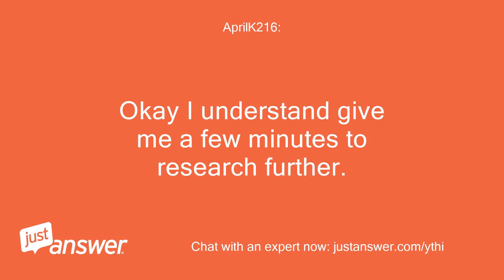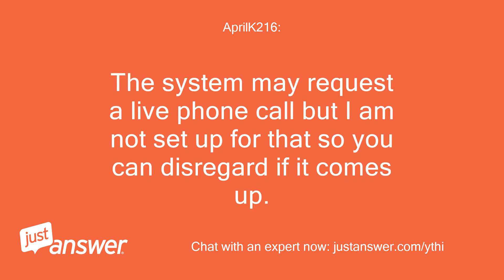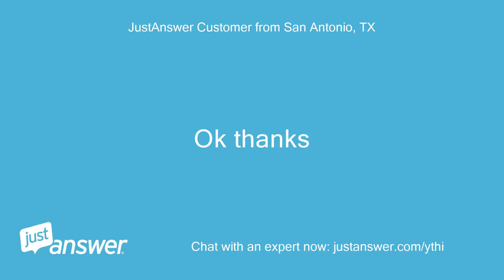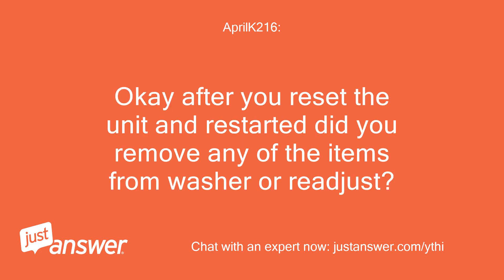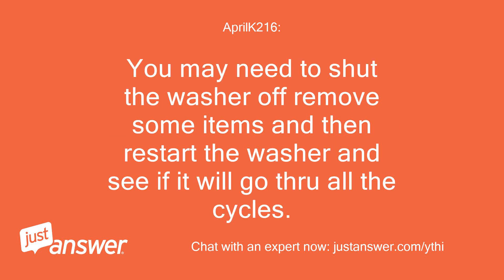Okay, I understand. Give me a few minutes to research further. The system may request a live phone call but I am not set up for that, so you can disregard if it comes up. Okay, thanks. When the unit would not spin, did you have a large load in it? After you reset the unit and restarted, did you remove any of the items from the washer or readjust? You may need to shut the washer off, remove some items, and then restart the washer to see if it will go through all the cycles.